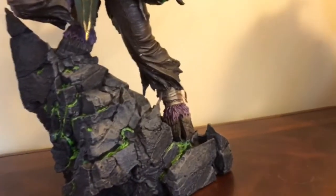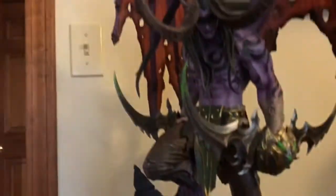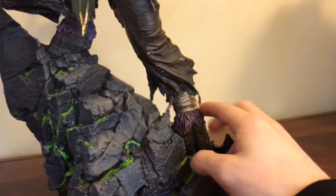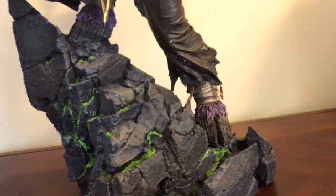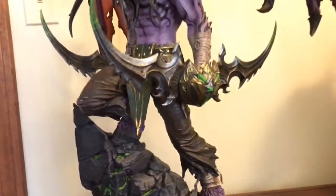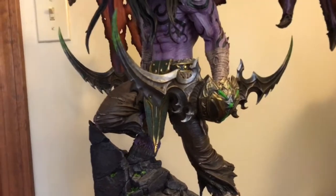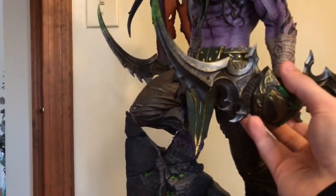You can see it's a one-fifth scale. Right here, these things move. I'm not sure if that's resin or if it's a type of mixed media — I'm not too sure. He's got his warglaives, which are pretty light.